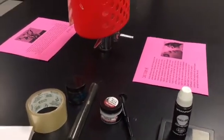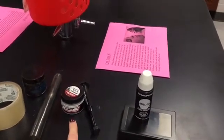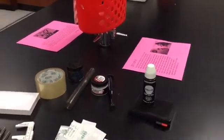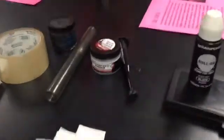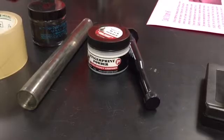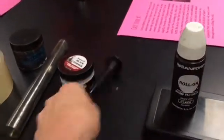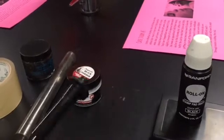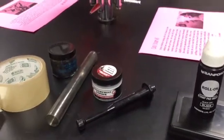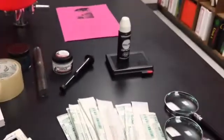This is fingerprint powder my local police department donated — it works really well but it's very messy. I discovered magnetic fingerprint powder on Amazon. If you're going to invest any amount of money in your forensics course, I highly recommend this. The Lynn PV Company makes the best magnetic fingerprint powder — you dip the wand in the powder, brush it over a fingerprint, and the print appears. Cleanup is amazing because the powder is magnetic, so you can clean it up and reuse it.